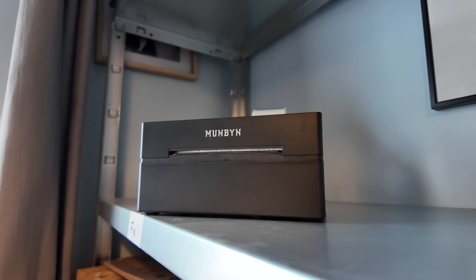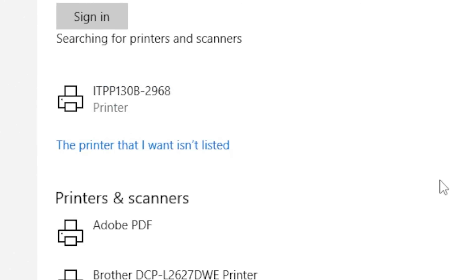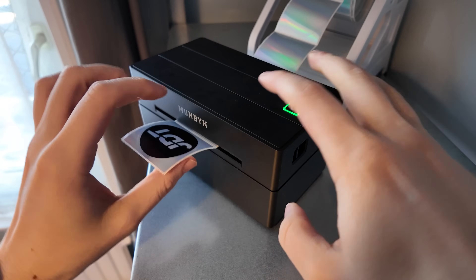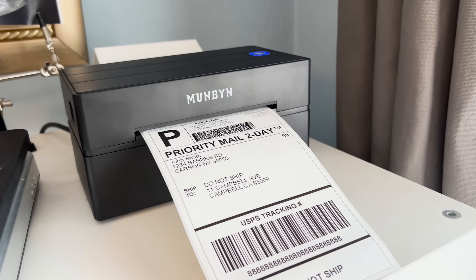A huge shout out to Munbin for sponsoring today's video. I've been using their Wired Label Thermal Printer for years now, and when they reached out and asked if I'd like to upgrade to the Bluetooth one, I said how on earth can I resist? The Munbin 130B Thermal Label Printer supports both Bluetooth and wired connections, suitable for printing directly from your phone, PC, or Mac. I personally use this printer for printing my labels on eBay, but it can be used with any other website such as Etsy, Shopify, Amazon — the list goes on. Printing a shipping label couldn't be easier: hit the print button, select the Munbin printer, and print.